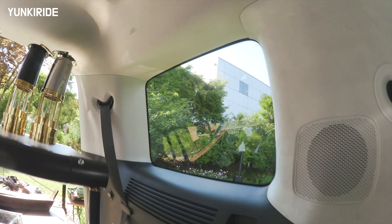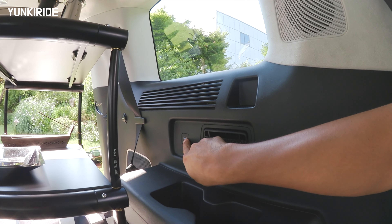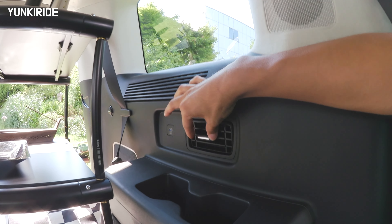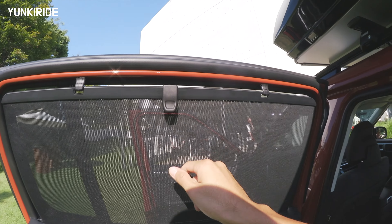It also comes with a third-row seat, large square-design windows, a Type-C charger, an AC vent, and a cup holder in the rear. This is definitely a family car.